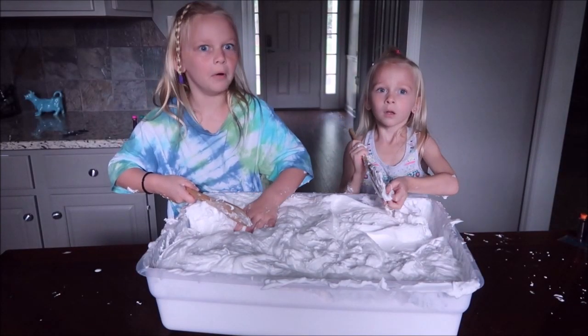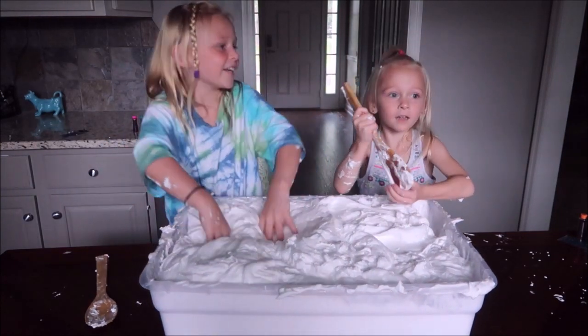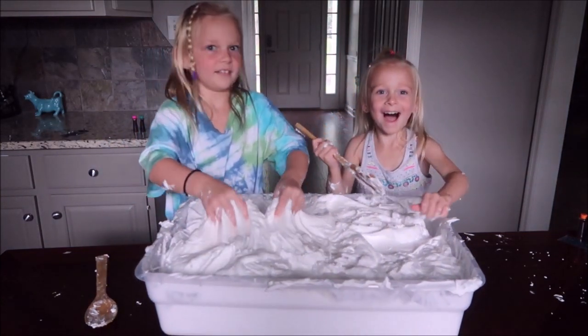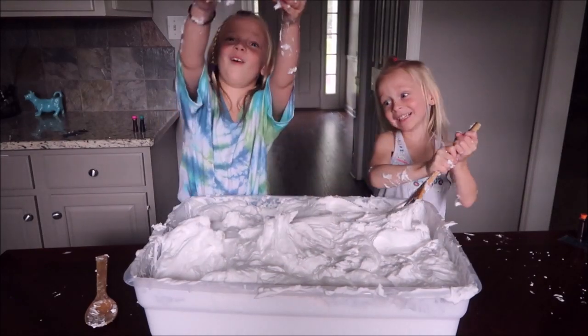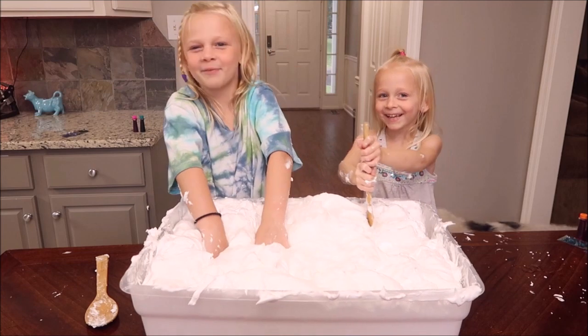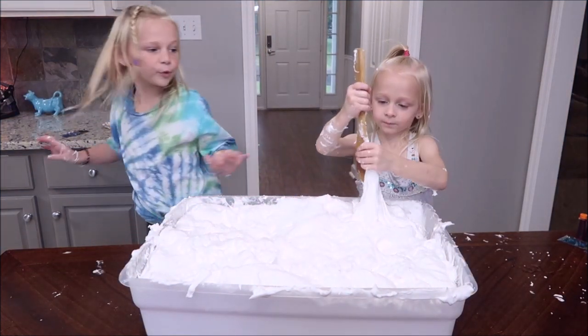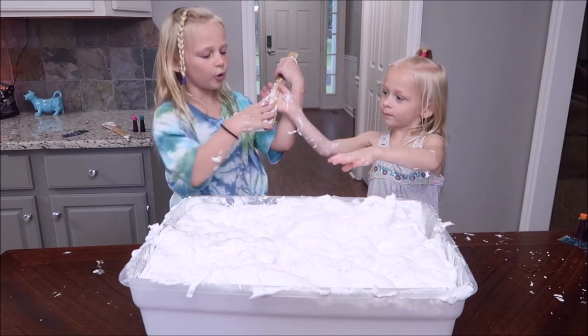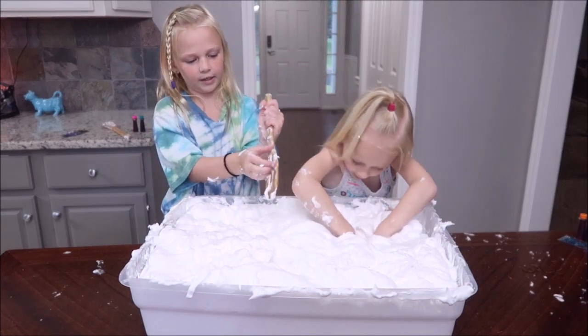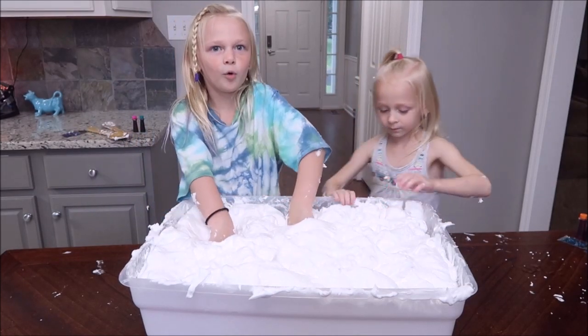Bad storm! That was a storm — it took out our lights. So now we're going to make slime in the dark. Now I'm in the light again. It's just going to keep flickering on and off. Bear, let's get it out. Let's dump it out on the table — even better.